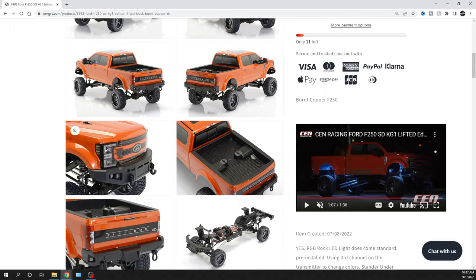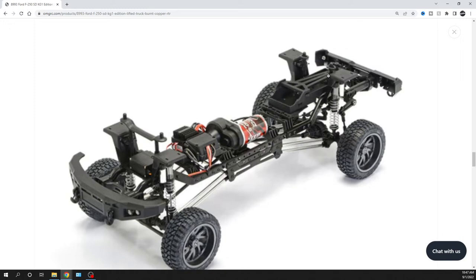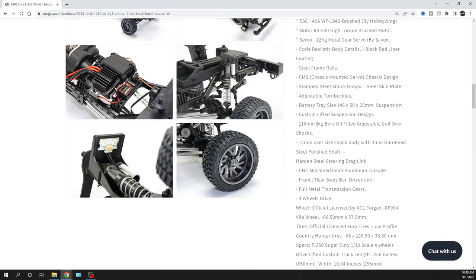You guys can leave comments below — like if you have the F450 and did some LED lights in it and it looks cool. I like the way it looks; the F450s and F250s look really nice as a platform. As far as where the battery is laid out, you can see that lifted kit right in here, and I'm sure they have the extension arm for the servo. You can see the shocks, and there's a little system here for the lights with an on/off switch.